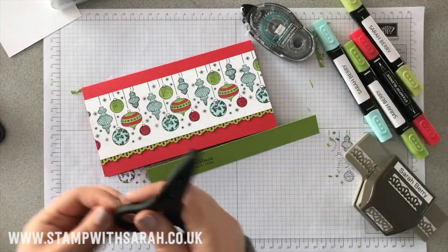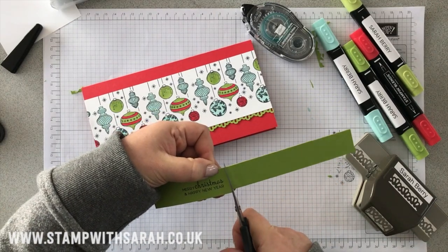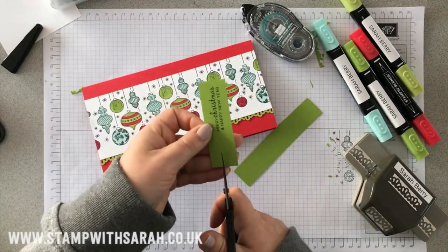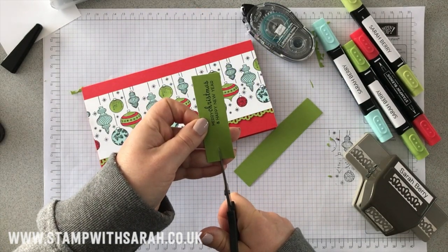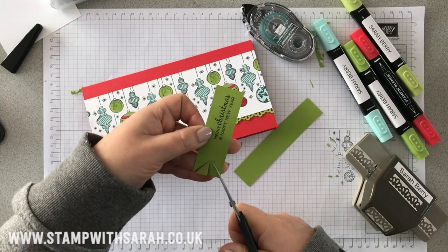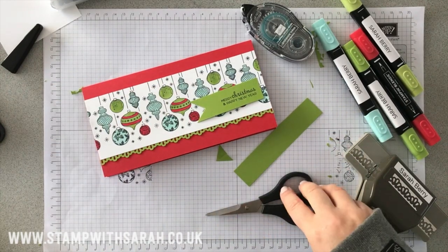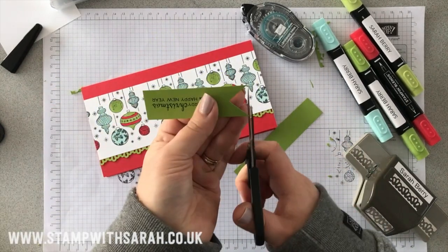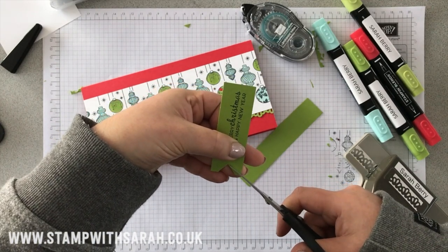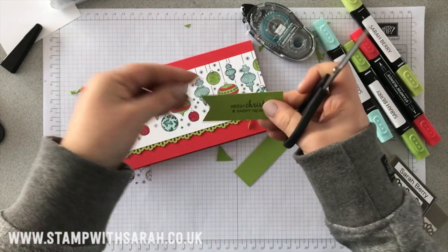What I'm going to do is just take my scissors and do a little fishtail cut. That might be a little bit pointy, so let's try again. That's better.